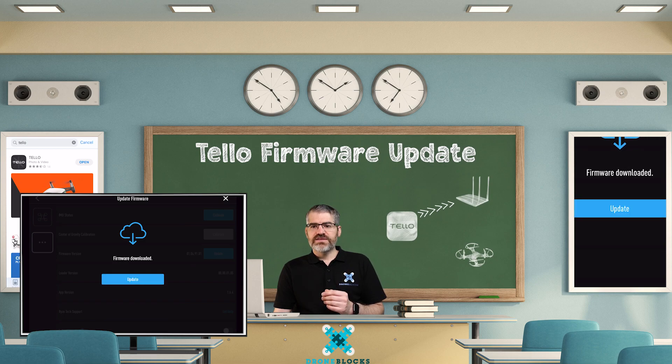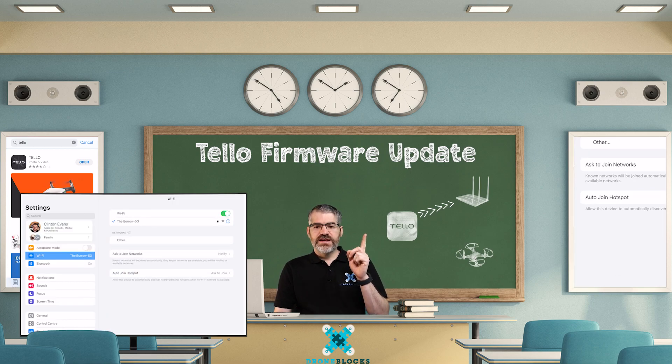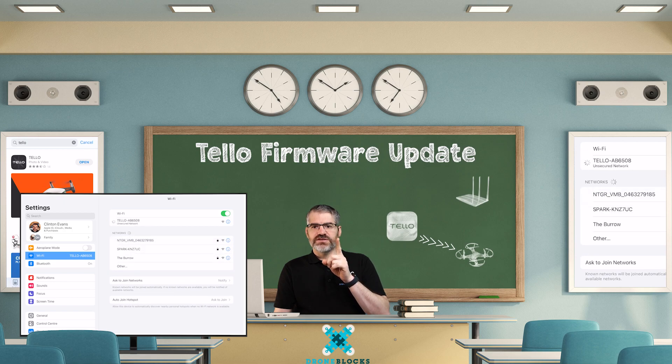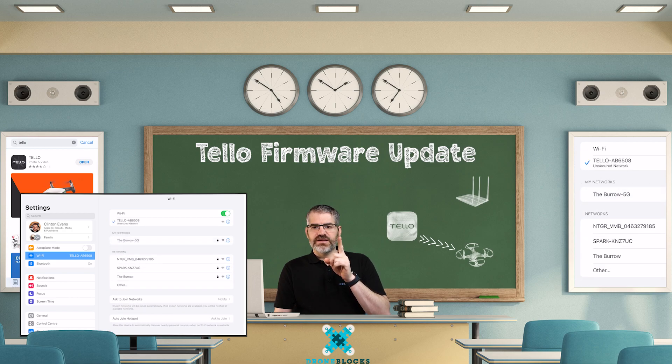Now it says please connect to the aircraft. Go to settings and Wi-Fi, reconnect back to Tello, then switch back to the Tello app.